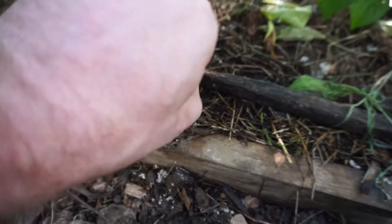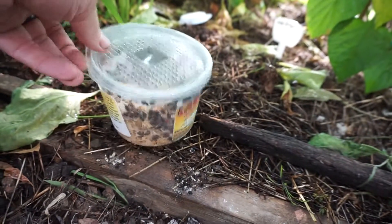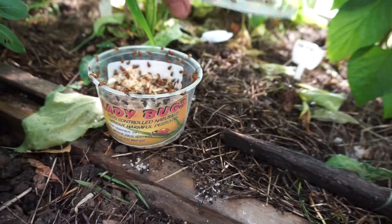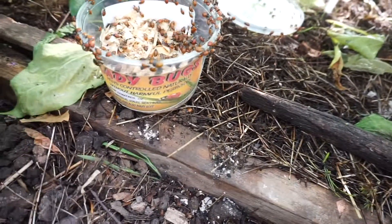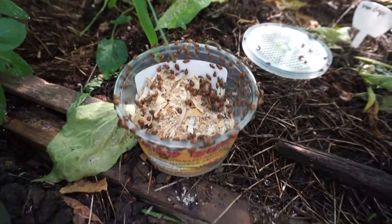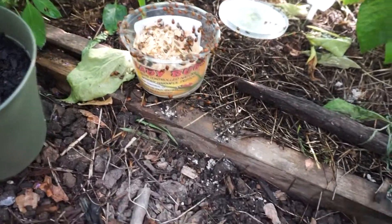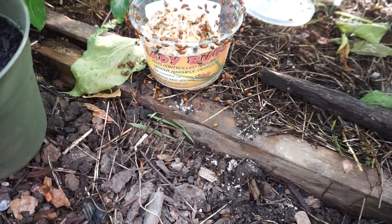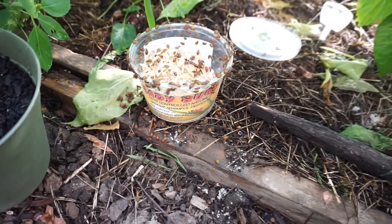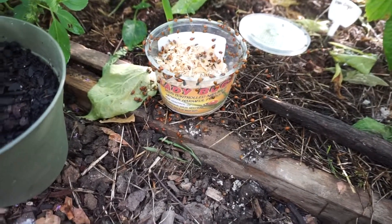This is a hot spot, so let's throw some ladybugs out here and attack the aphids. Here's the grand opening — I'm just going to let these guys out and sprinkle some here and some on the other side of the greenhouse to balance them out. People don't appreciate how difficult it is to do things with one hand while holding a camera. There you go, little ladybugs — be free, kill kill kill! They're already flying.